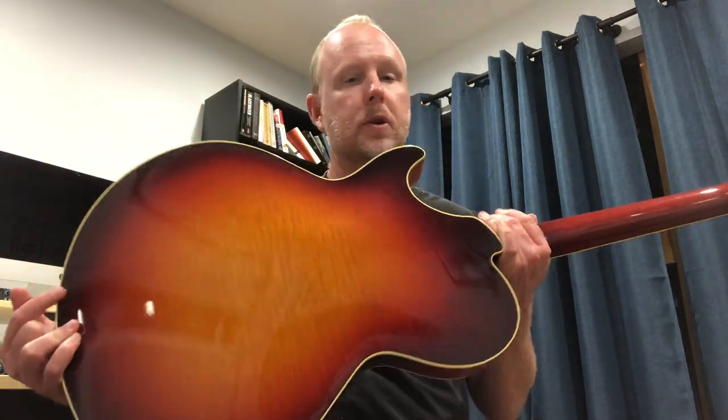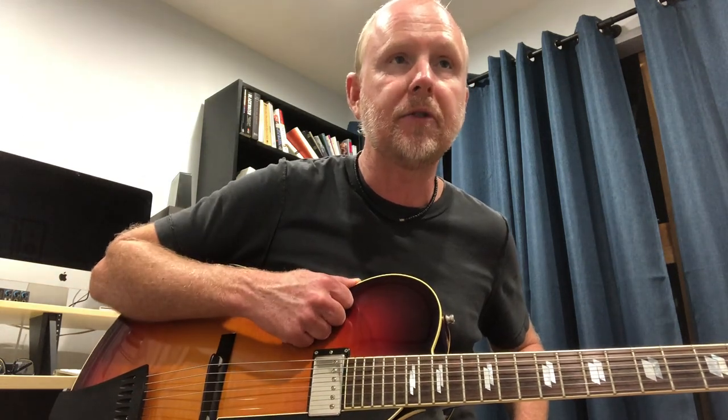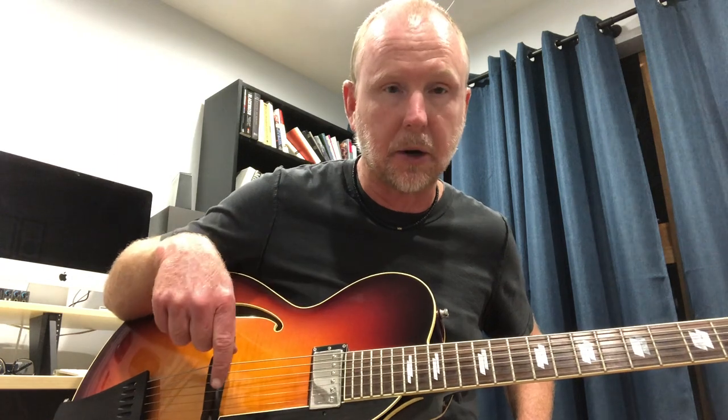It's a beautiful work of art guitar — I'm so blessed to have it. There's no center block; it is laminate construction, which means it's basically a laminated maple top, back, and sides, as opposed to a spruce top archtop like an L5 or something like that. A spruce top is what you have on an acoustic guitar. An L5 has a spruce top, and those guitars are called carved tops because they're all solid wood with no laminates.